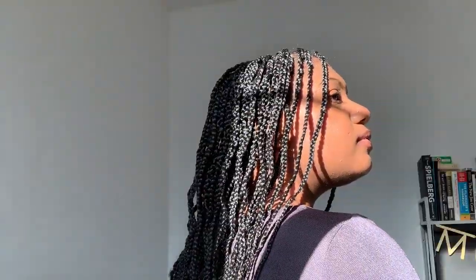These are the final results. I did small box braids and it reached the middle of my back.